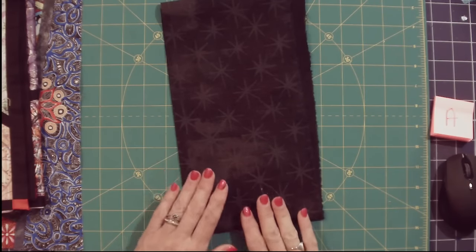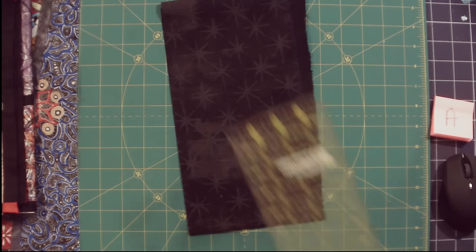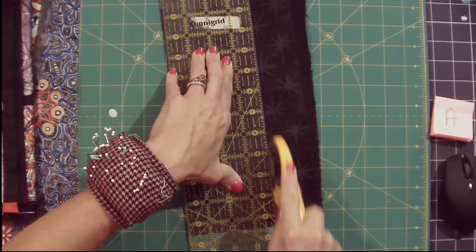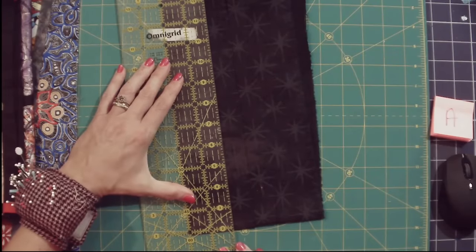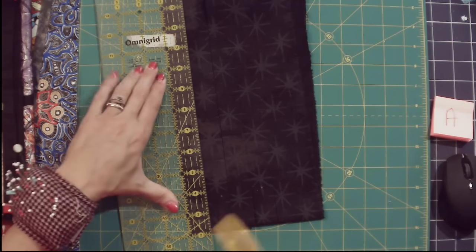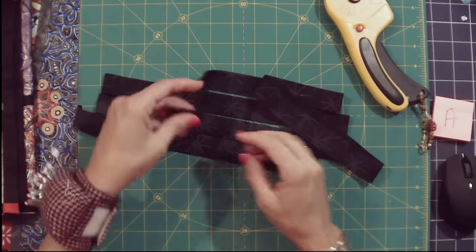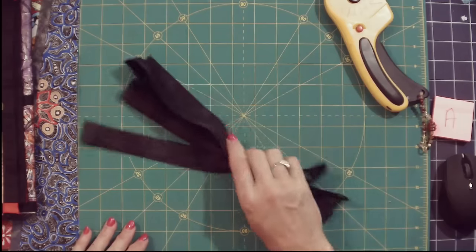We are going to start by cutting our strips — this is going to be cutting the grout. For this particular version of the quilt we are going to cut one-inch strips. I've already squared off the left-hand side, and now I'm going to power cut four strips. I am using a black grunge fabric — sometimes I accidentally end up with the solid version, sometimes the star version, and I'm okay either way.